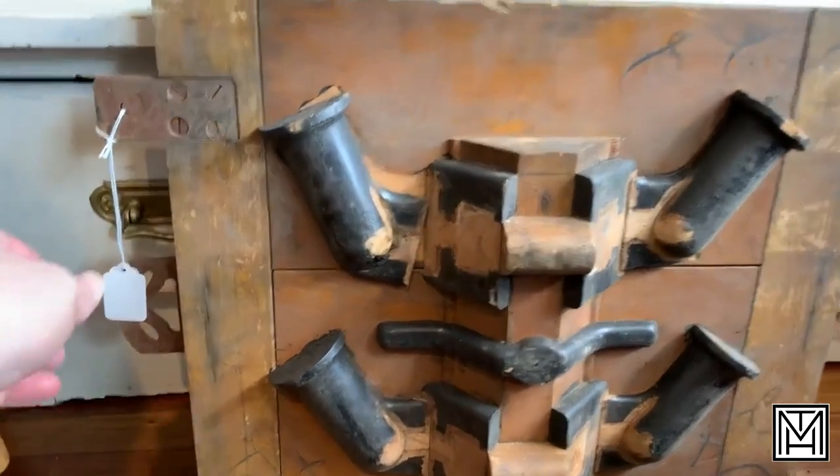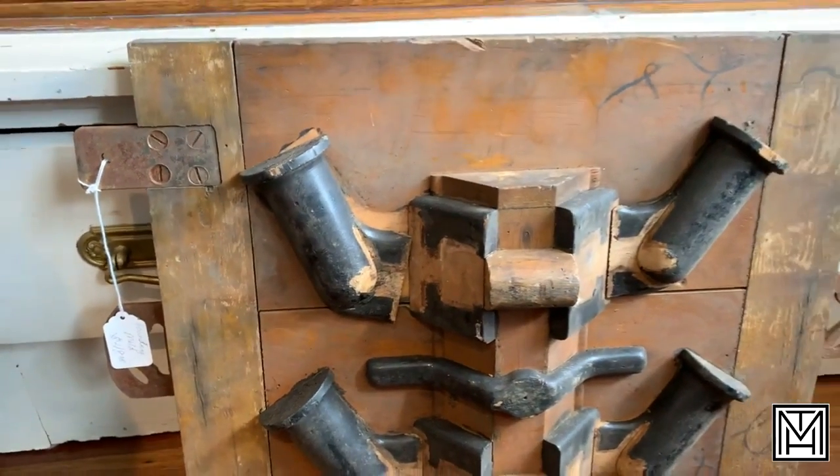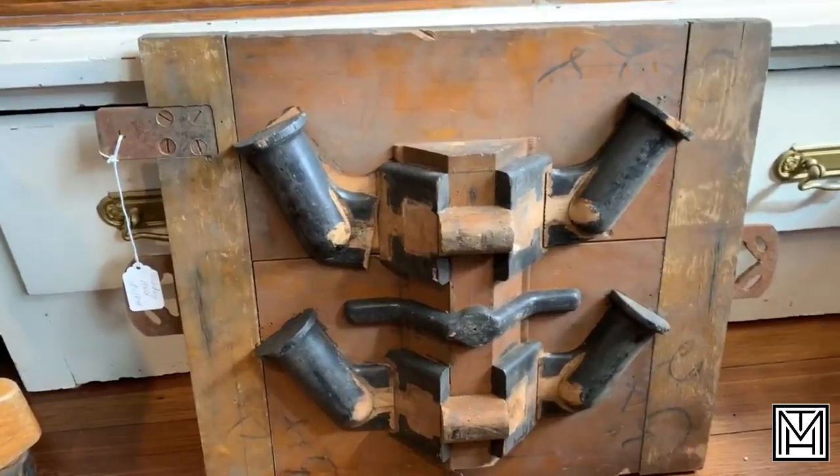And at the price of $48, it's a pretty unique piece of art that you're not going to find at Hobby Lobby.